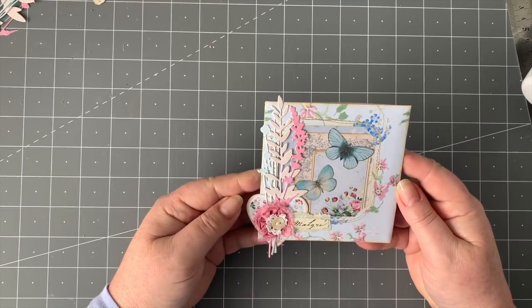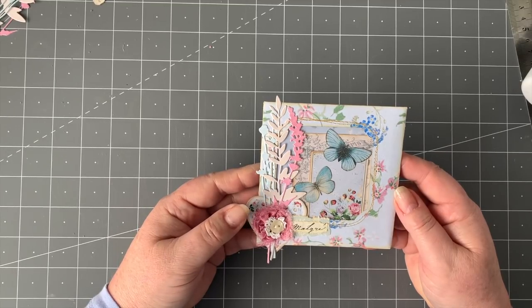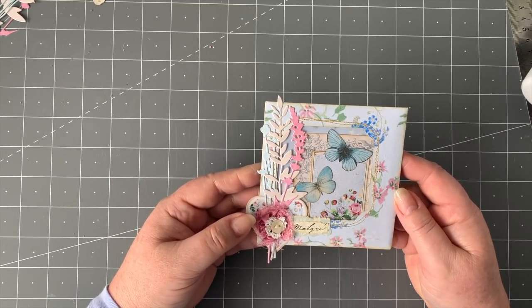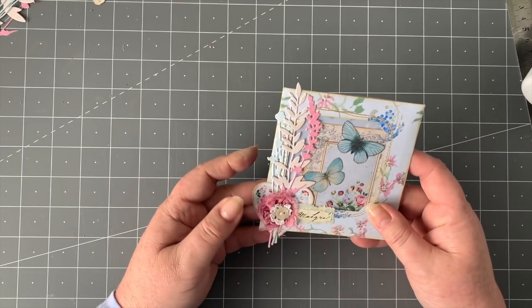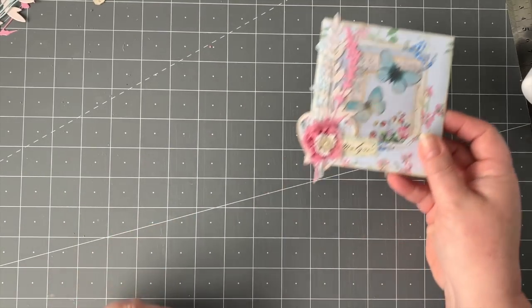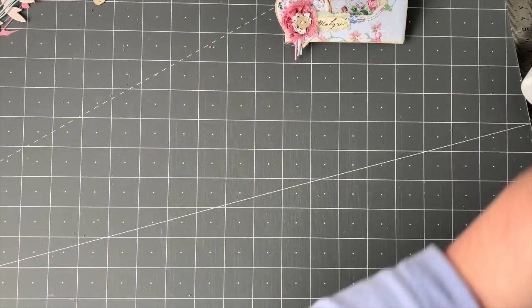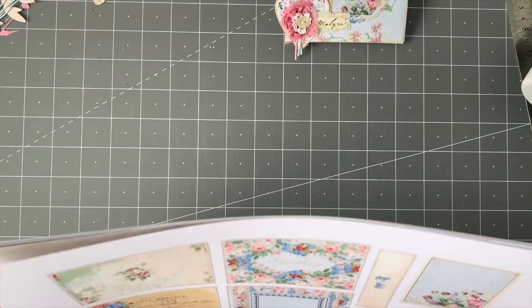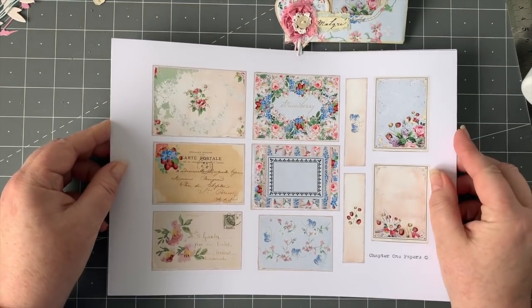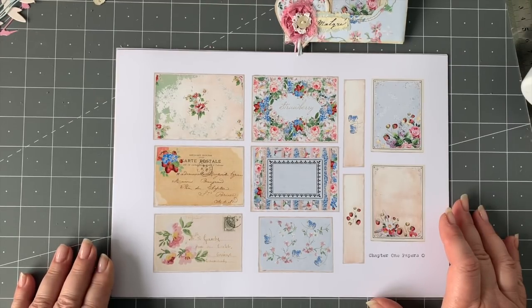That's what we're going to make today. I hope you're going to join me and work through it as I do. Let me talk about what you'll need as far as papers are concerned. The papers, as I said, are from Chapter 1 and they are absolutely stunning — it's my new favourite.